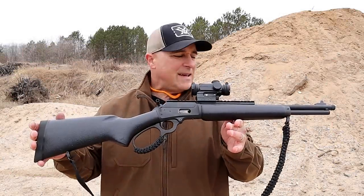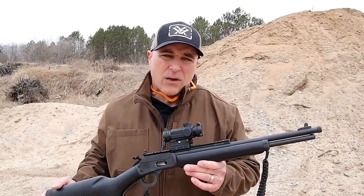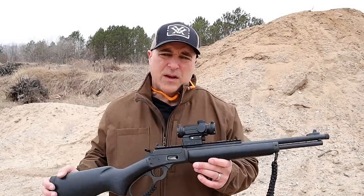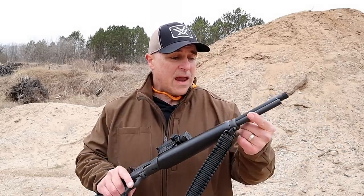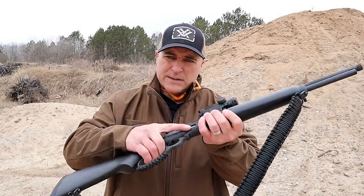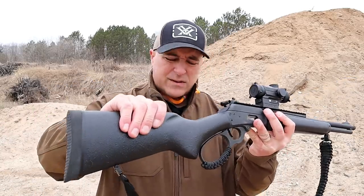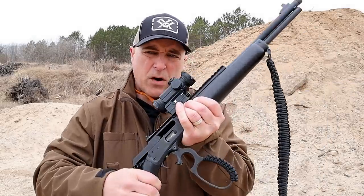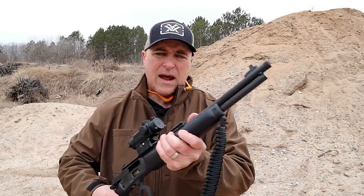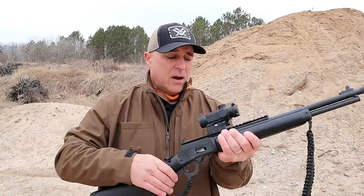Hey there friends, thanks for checking in. Today we're looking at the Marlin 1894 chambered in 357 Magnum. We're going to check out some distance shooting at 100 yards then 125 yards with the 357 Magnum. It does hold eight rounds in the mag tube and it's a side loader. It looks like a polymer stock but it's actually wood — a heavy-duty stock. It has a wide loop for the lever action with a paracord wrap and comes with a paracord sling.